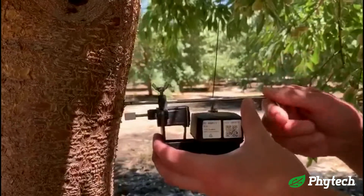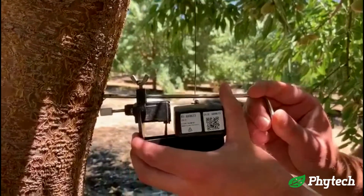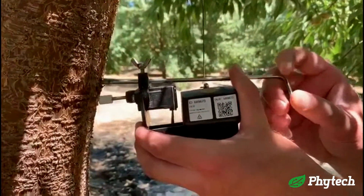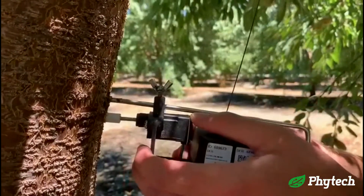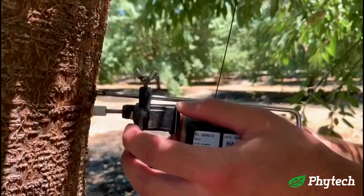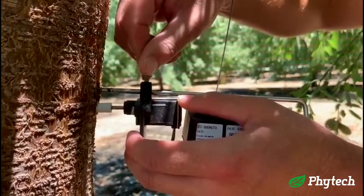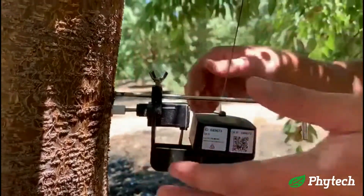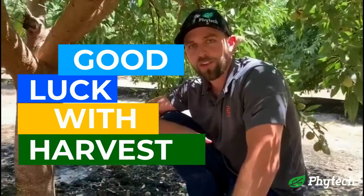Now if it's at an angle and it's not completely flush, all you need to do is simply just bend this rod until it's flush. From that point you're going to go a hair in, not where it's not touching, just a hair in, and then you're going to simply tighten down the butterfly screw. So that's how you locate, take off, and place back on the dendrometers. Good luck everyone with harvest this year.